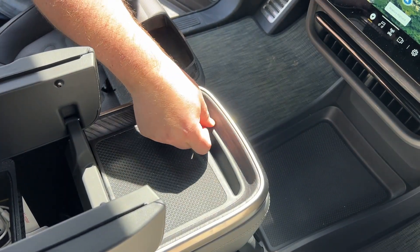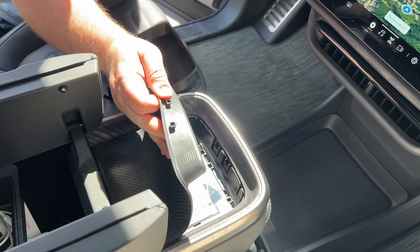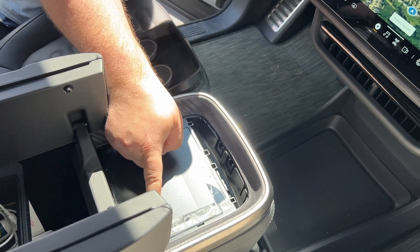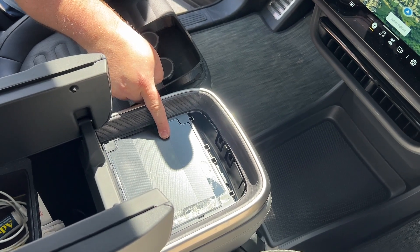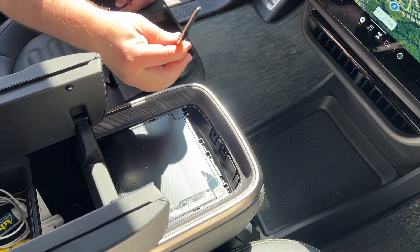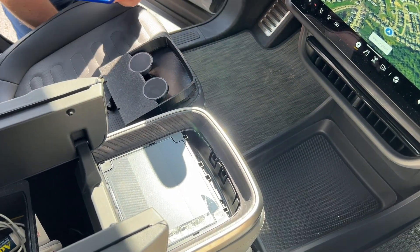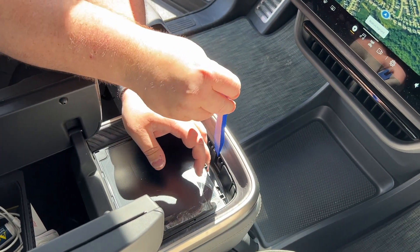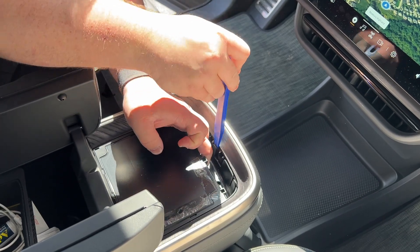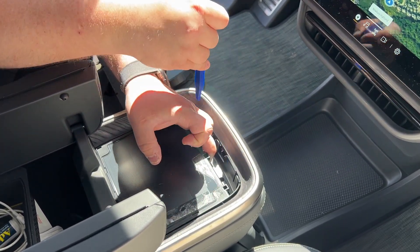Open the center console flaps and remove the top rubber pad on the wireless charger. It has two nubs at the front — you can peel it off as shown. It is just double-sided tape down. Next, remove this entire installation — it comes off as one piece. It is clipped at the front with three clips. You can use something as simple as a butter knife to remove it; for this demonstration we are going to use a trim tool, available inexpensively off Amazon. Pull upward on the pad itself while inserting the trim tool or butter knife between the clips to dislodge them from the center console. This takes a little bit because there are multiple stages you have to release, but eventually it just pops out.